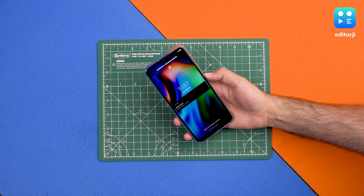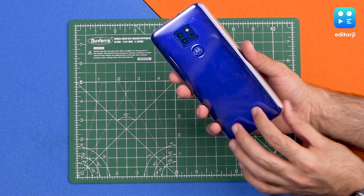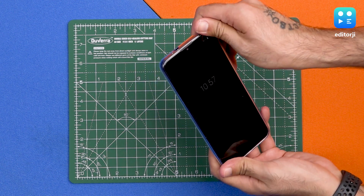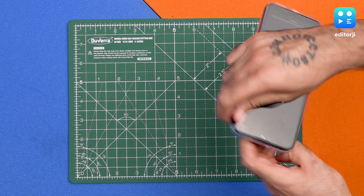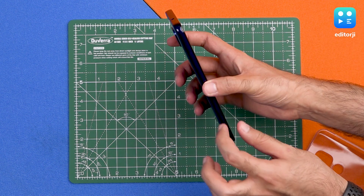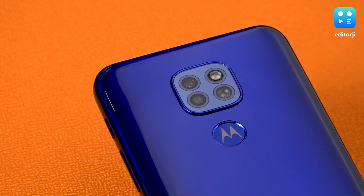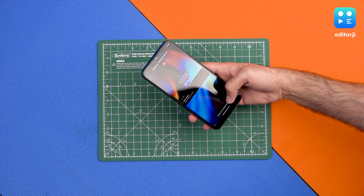The phone comes in this blue variant and has a pre-applied cover. Taking the cover off, we can see this is a plastic back phone with a plastic frame. There's a fingerprint sensor on the back along with a triple camera setup, which includes a 48-megapixel primary sensor, a 2-megapixel depth sensor, and a 2-megapixel macro sensor.